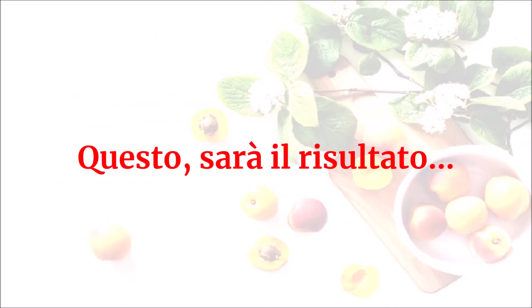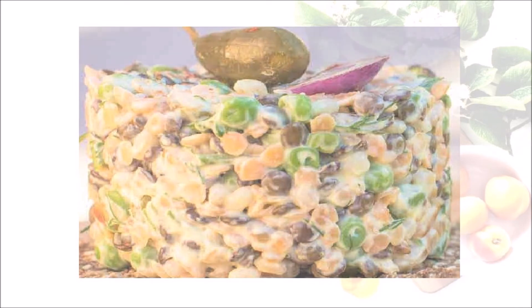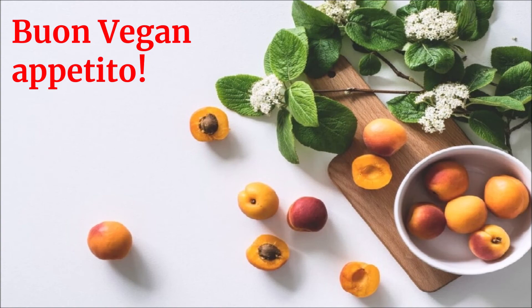Questo sarà il risultato. Per autoprodurre la maionese vegan, seguire le indicazioni riportate nella relativa ricetta, che potete trovare al link in descrizione. Buon vegan appetito!